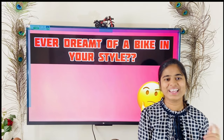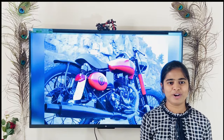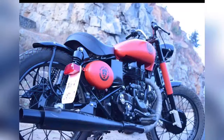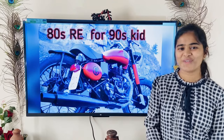Are you crazy on modified bikes? Then this video is for you. In this video, I will share a 1980s road and field bike modification with you. This is a bike code image. Come, let's go for a ride.